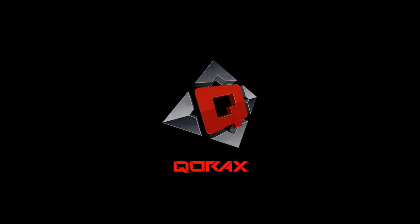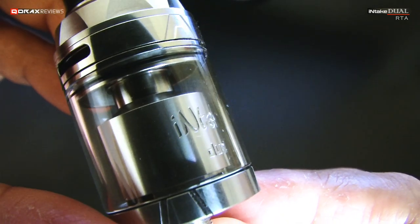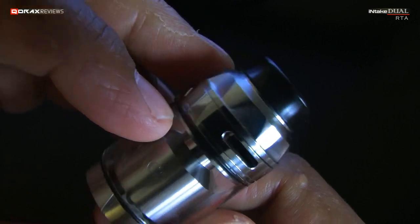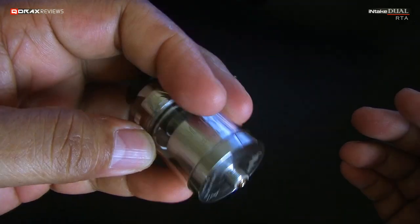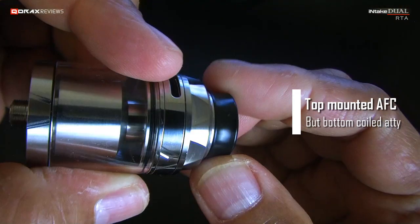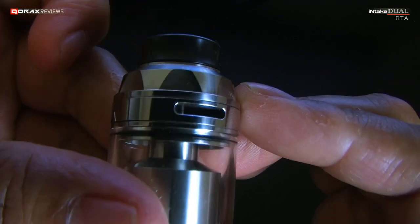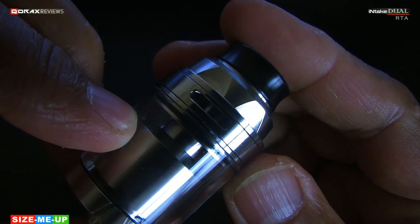CNC cut logo with various accents going around, especially on the dome — this will help grabbing it for rotation. I'm liking the looks of it so far. There is one strange thing here: the AFC ring is not on the base but on the top. It is a bottom-coiled atty nonetheless, so the airflow is managed differently — we will see that soon.